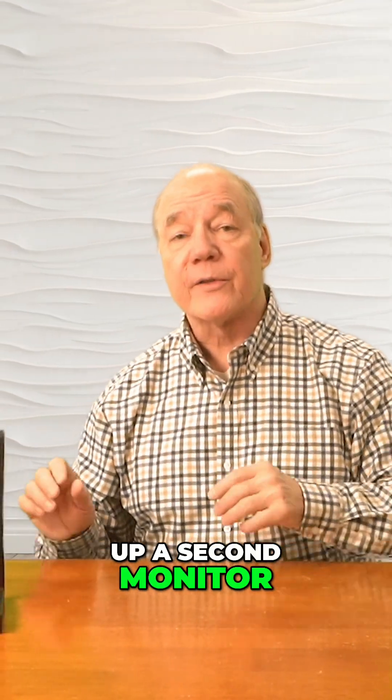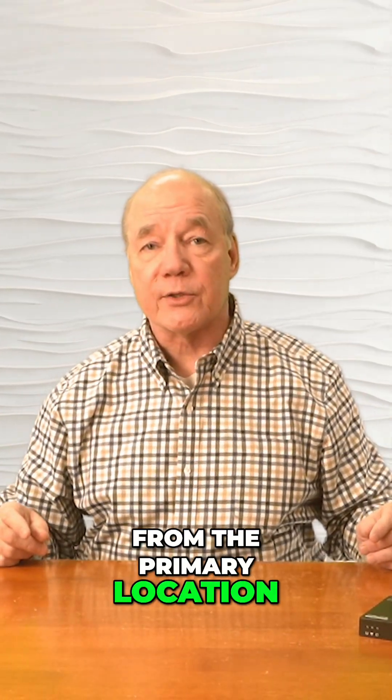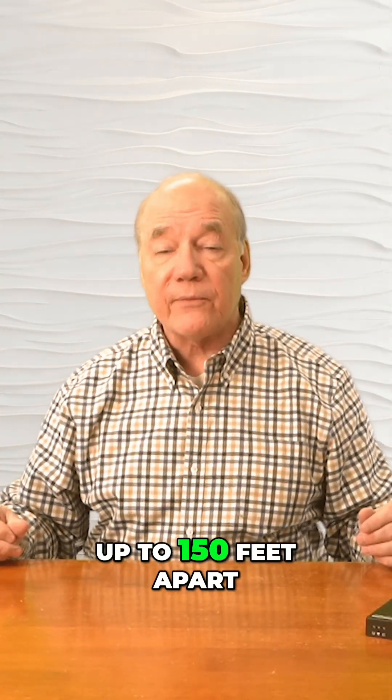Over here I've set up a second monitor that represents that remote location where I'd like to enjoy the content from the primary location, and these can be up to 150 feet apart.